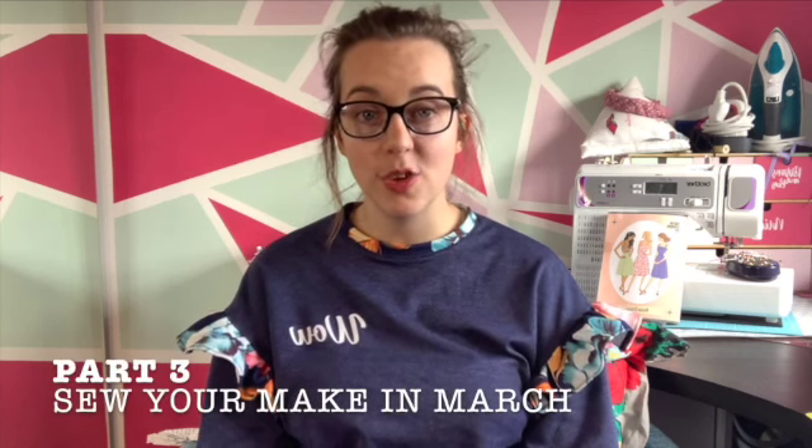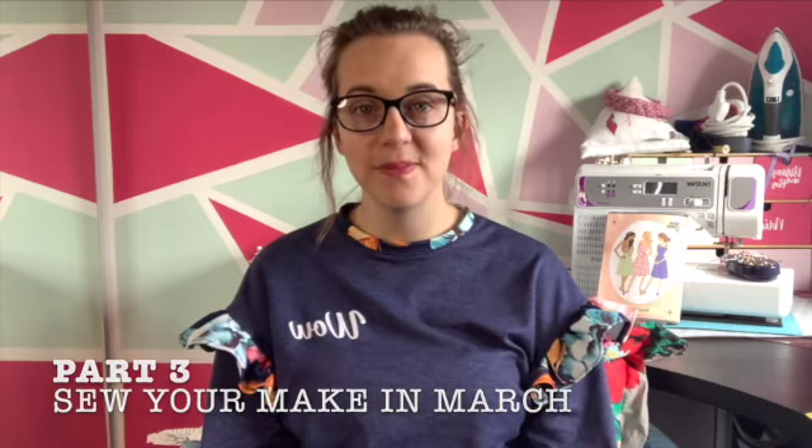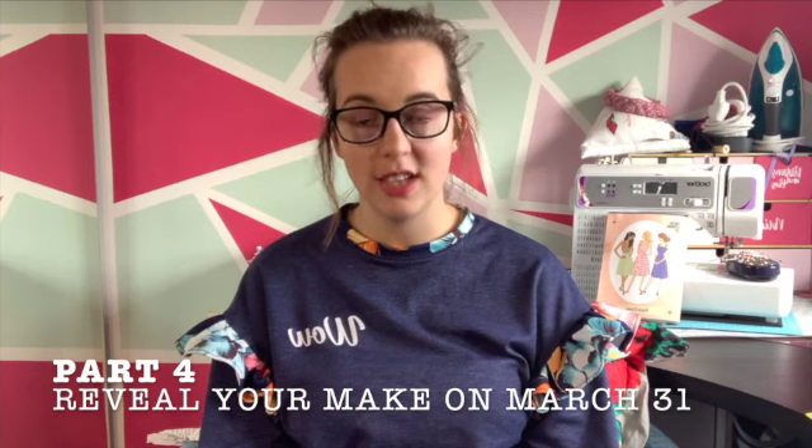Part two is get those fabrics out of your stash, match them with the pattern you've got in part one and make them into a dress. Part three: we need to make the dress in the month of March. And the final part of the challenge is to reveal the dress on March 31st. There are prizes linked to this challenge, and if you want to take part and be in with a chance to win a prize, you need to reveal your dress over on Instagram using the hashtag frugalfrocks2021.